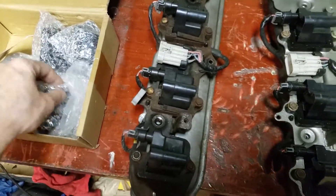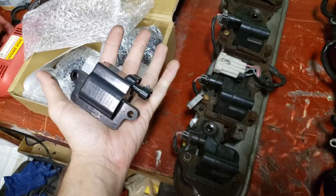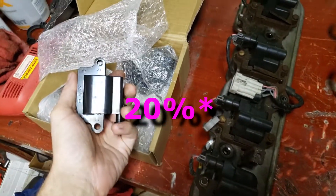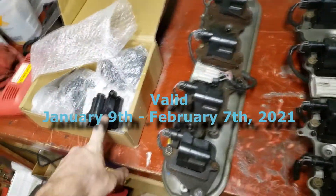These coils are pretty nice and quite cheap compared to other places. They've given me a 10% discount code to link in the comments, so I'm going to throw that down there if you buy those.